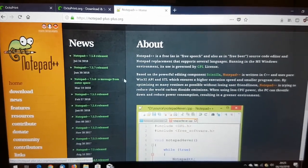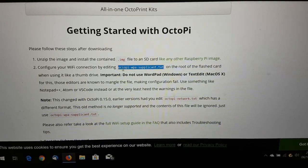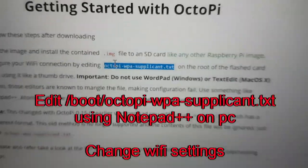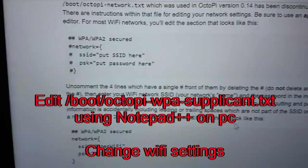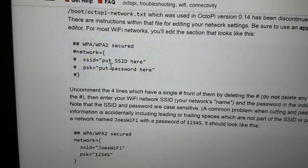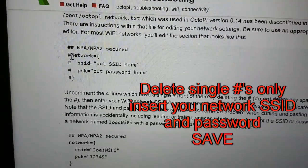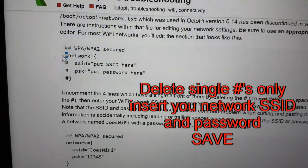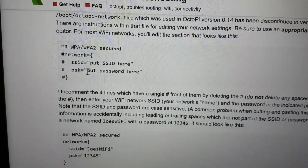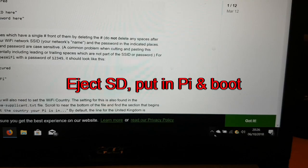While Etcher is running, download Notepad++ — it's free. When it finishes it may say the card is not formatted; just cancel out. You'll have a new drive with directories — one file called 'octopi-wpa-supplicant'. Open that with Notepad++. You'll see fields for network type, network name, and password. Remove the comment characters from the relevant section, put your network name and password in quotes, save it, then properly eject the SD card and stick it in the Raspberry Pi.